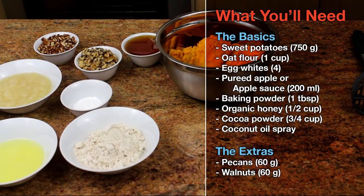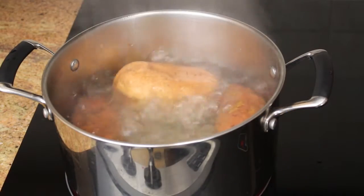Here's the list of ingredients you'll need for this recipe. One thing to keep in mind is that you can buy pre-packaged oat flour or make your own — just grab regular oats and grind them yourself.